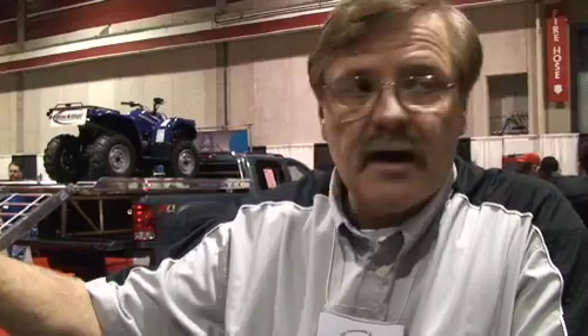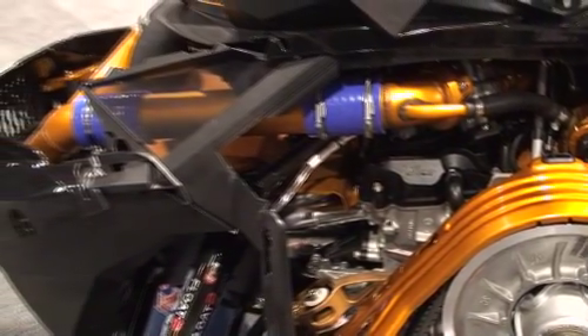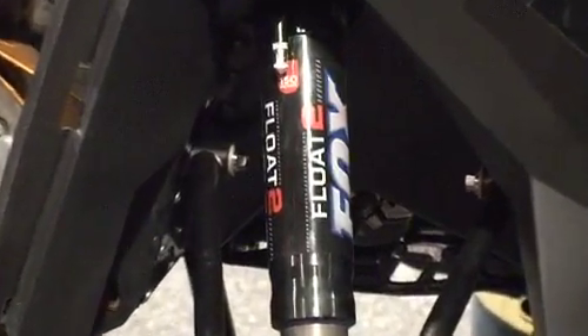When we got the sled it weighed 540 pounds. We took the muffler off and the seat, put a Boss seat on, and saved 31 pounds. We didn't use reverse in this one because I want to use 15-wide gears — that took off another 6 pounds. We were expecting 530 to 540 pounds with a 162, 2.5 paddle track, long track, everything. When we put it on the scales, we were quite shocked.